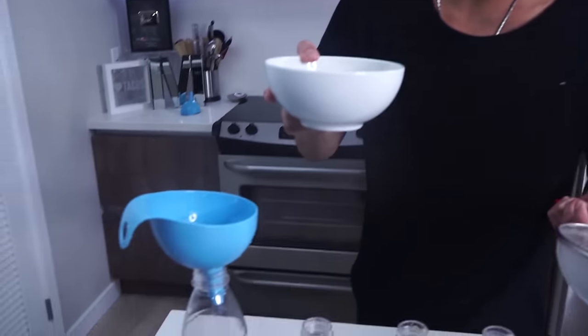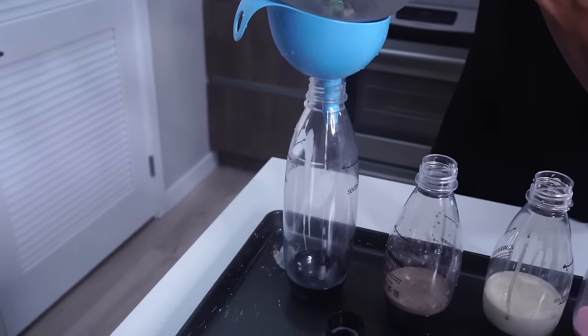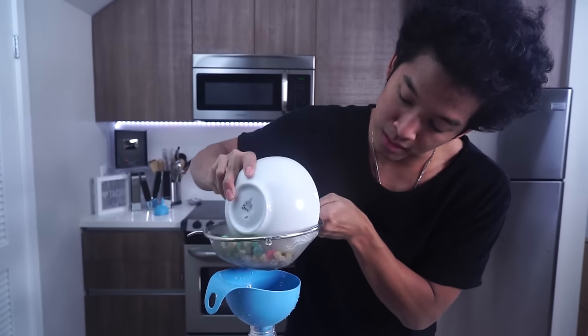Now I'm going to do the final one — the big kahuna, one of my all-time favorite cereals: Captain Crunch Berries. Here we go! I'm just pushing it down, pressing it to get the most out of the milk that I can.